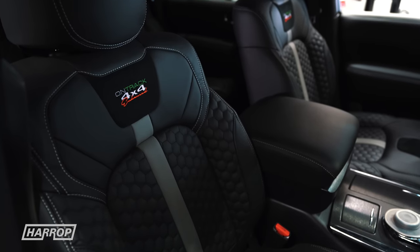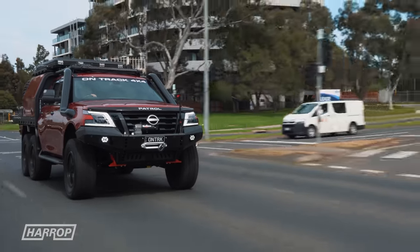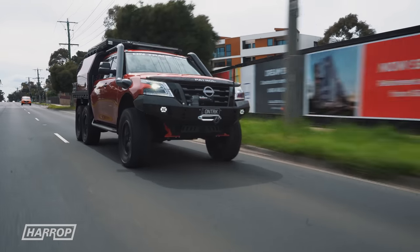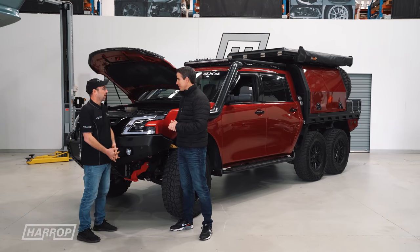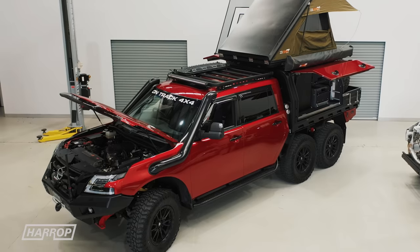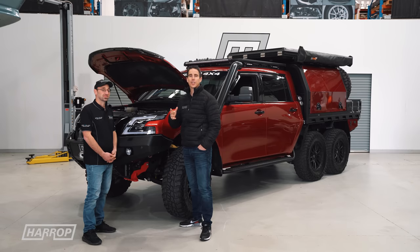We love great engineering, and you've done an incredible job. I know our viewers are going to be incredibly impressed, and I'm sure everywhere you take it, it's going to be massively popular. Thanks for bringing your fantastic 6x6 Patrol. No drama — glad to have you as part of this build. It's a real pleasure. We'll see you next time on the channel.